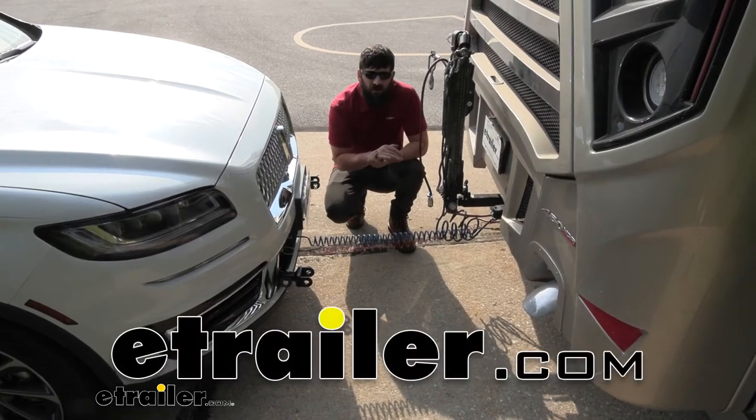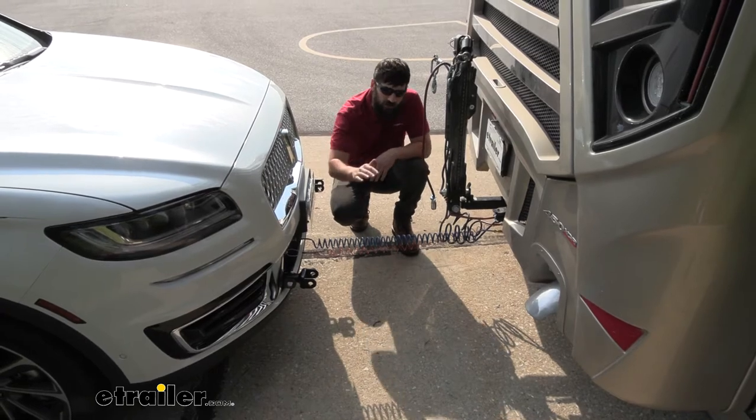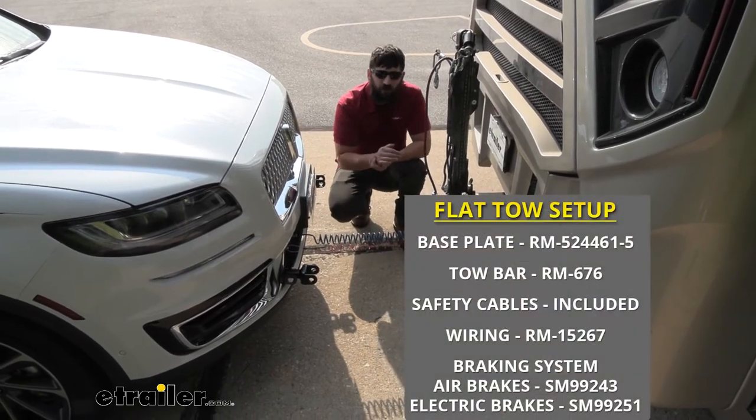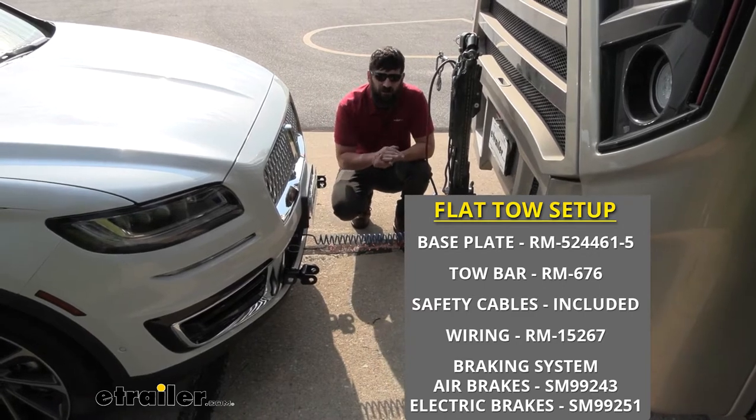Hey everybody, how's it going? Today we're going to be going over and showing you how to install the DEMCO Air Force One Supplemental Braking System here on a 2020 Lincoln Nautilus.